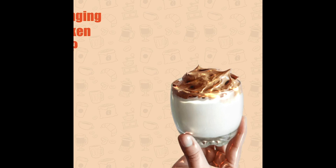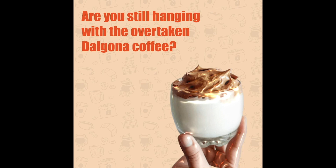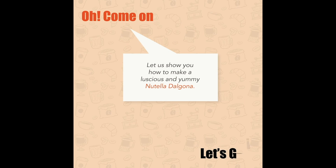Nutella Dalgona. Are you still hanging with the overtaken Dalgona coffee? Come on. Let us show you how to make a luscious and yummy Nutella Dalgona. Let's go.